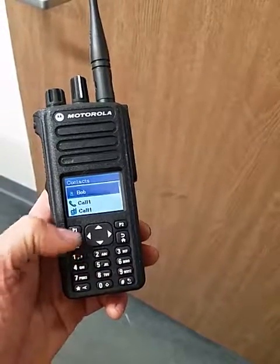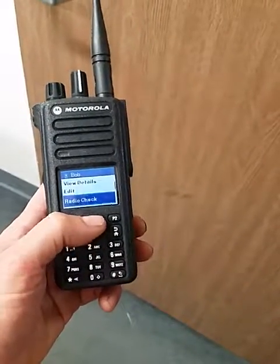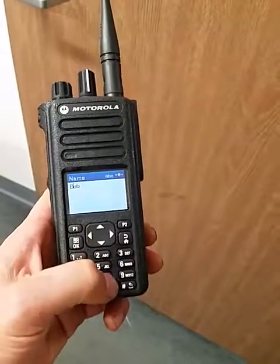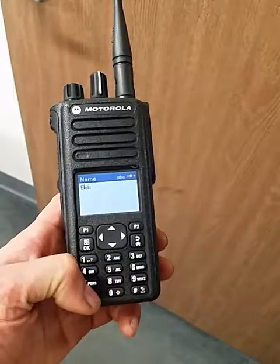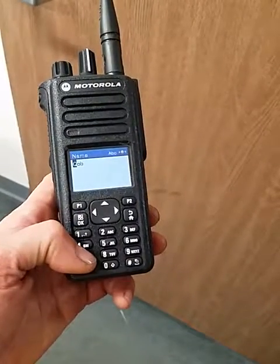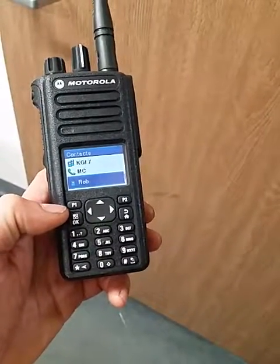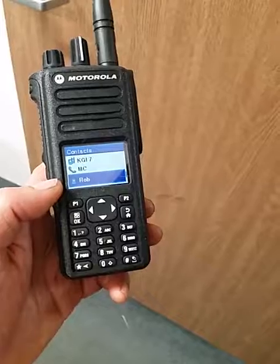I'm gonna go to the main menu, hit the menu button right here, contacts again. I'm gonna select Bob, which pops up right at the top, and then I'm gonna have a couple of options. I'm gonna select edit because I want to edit the contact. The number stays the same — he has the same number — but he wants to be called Rob now. Use the bottom arrow to delete and I'm gonna type R-O-B for Rob, then hit okay. Same thing — default tone, checkmark.